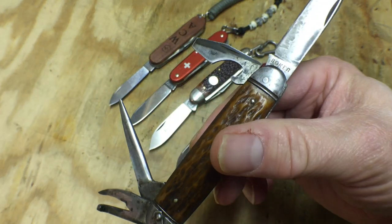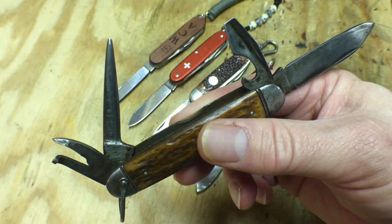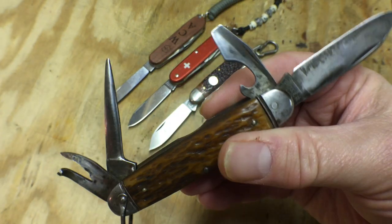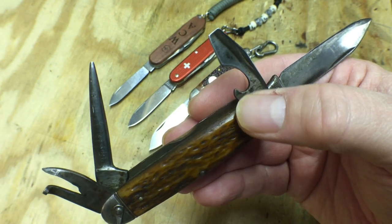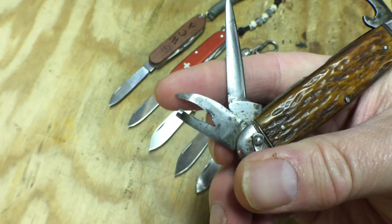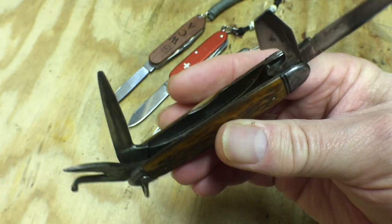This model here is a very old Boker made in the USA. It's probably from the 1920s, maybe the 1930s when this one was made. Most camper knives follow this kind of basic pattern: a main blade, a screwdriver with a bottle opener, a can opener — or in this case a tin opener, it's a very old style can opener — and then an awl. And then from there there's different variations.